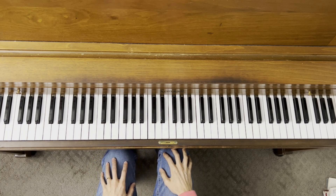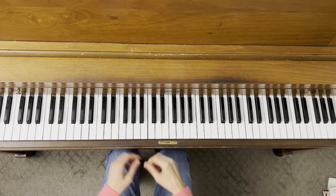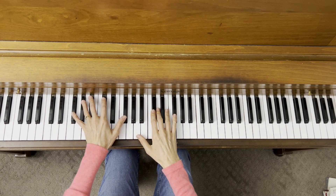Our accompaniment today for F sharp minor is in four four. So I'm going to give you one measure of four beats and then we're going to come in together. One, two, three, four.